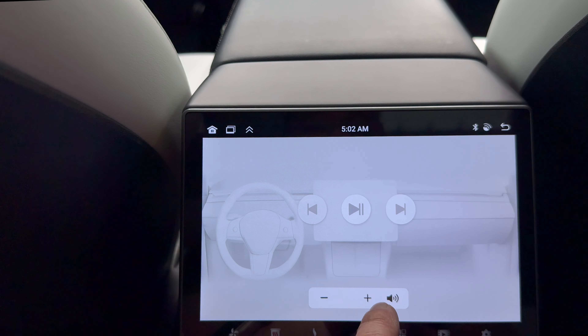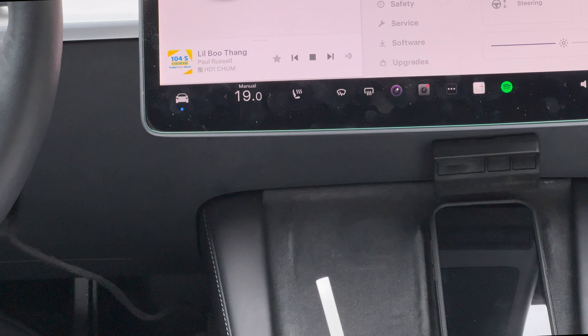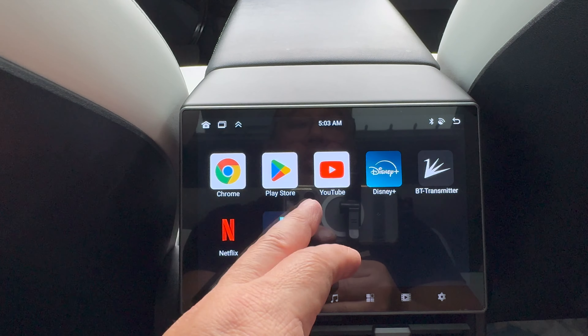You can control music from here — turn the volume up and go forward through channels. When I go forward on the channels, you can see the radio station — that's 104.5 — move to another station. So you can control the media and music from the back seat, which is good for any passenger.